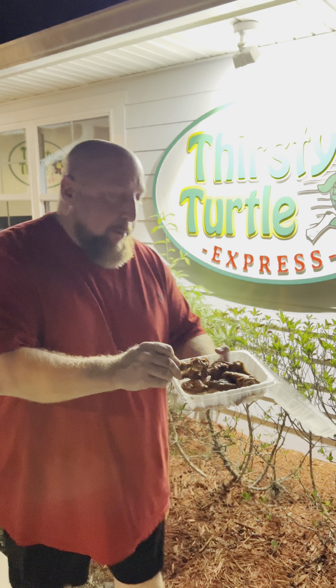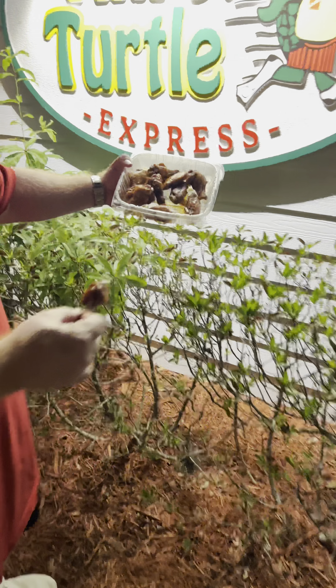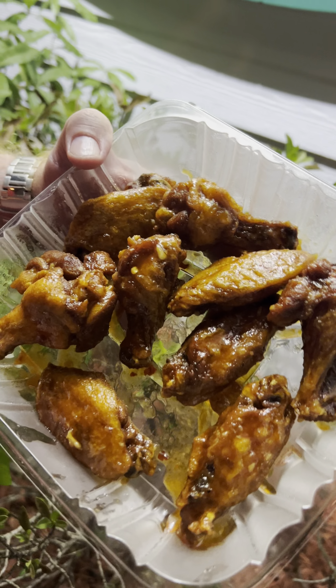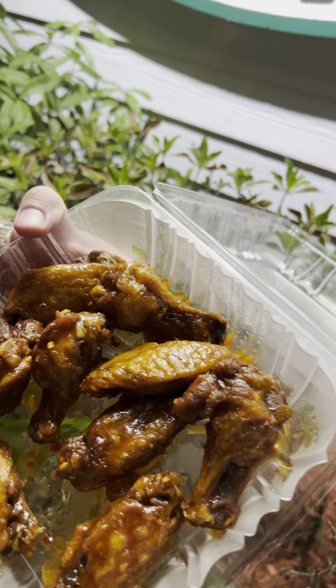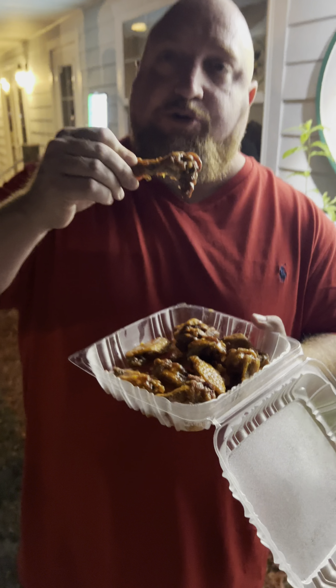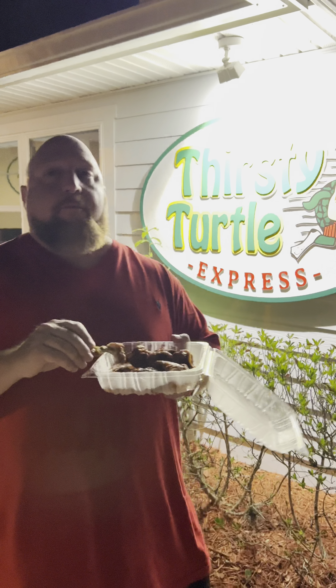Look at that — look at that golden brown crispiness. Guys, this is hard to explain. This one is really hard to explain. Oh my god. This is bursting with flavor.